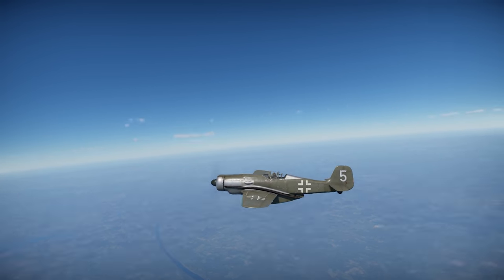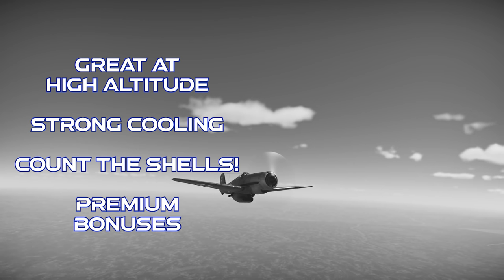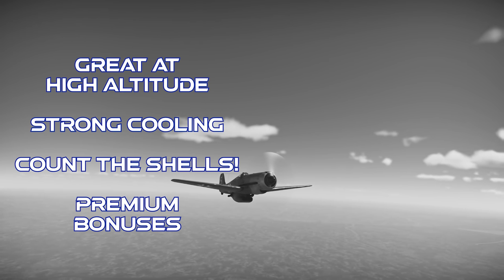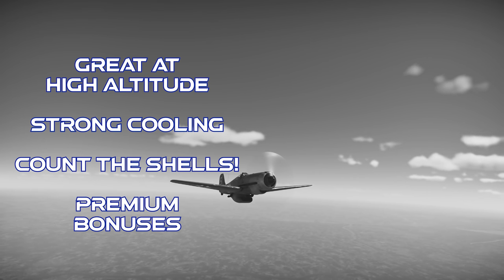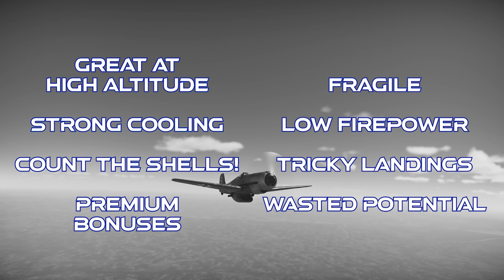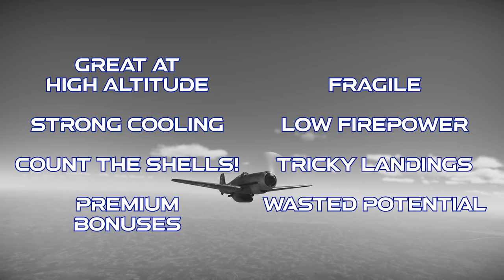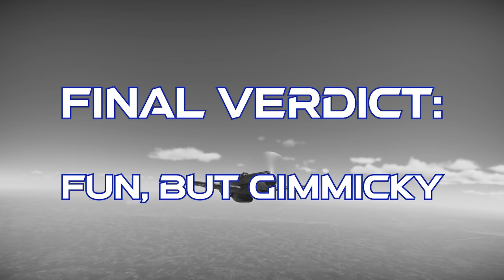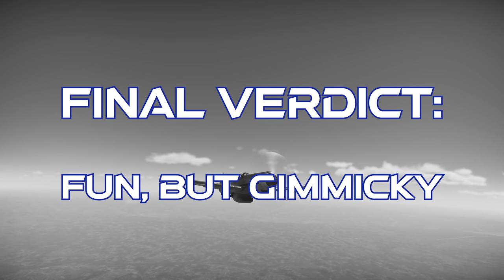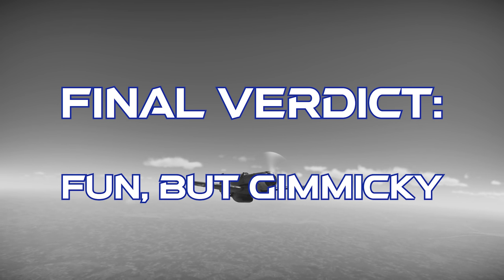To close out on the FW-190C, this plane features amazing high-altitude performance for a prop fighter. Its engine cooling is quite strong and it can fly around in WEP for long periods of time. It's got a huge supply of ammo for its guns, and it's a premium fighter, so you get some solid bonuses with it. However, the cooling system is very fragile, the overall firepower isn't great, landings are tricky, and a lot of the performance potential is wasted in War Thunder's low-altitude-centric matches. The final verdict on the FW-190C is that it's a fun vehicle to play, but you won't get the most out of it unless you can actually find some high-altitude combat. The plane ends up being a bit more gimmicky than meta-defining, but it's not a bad gimmick.